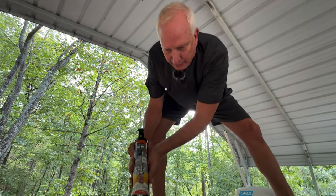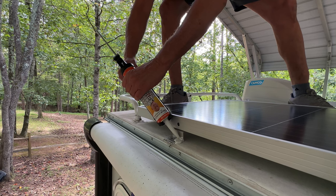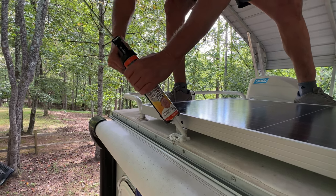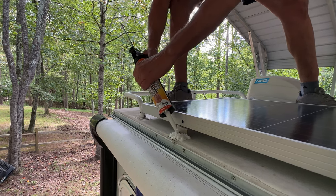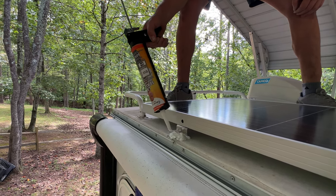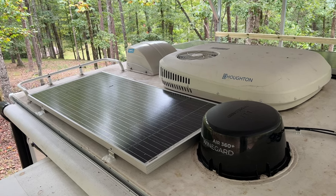Now I'm laying down the lap sealant, and it's pretty self-explanatory — you just want to cover up the whole bracket area. It'll actually lay flat.